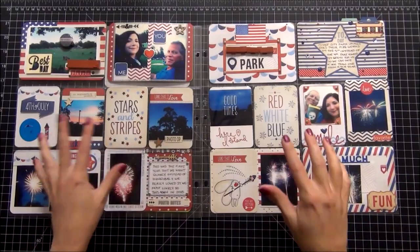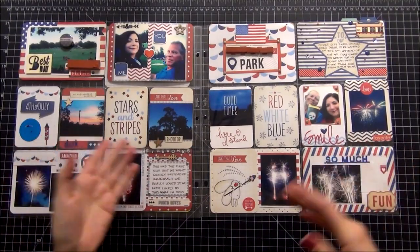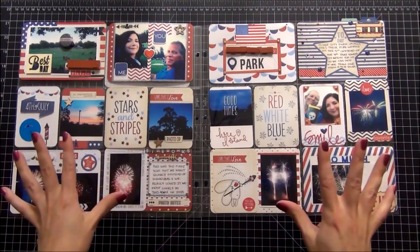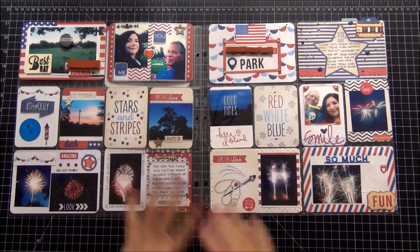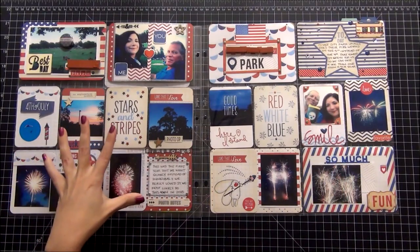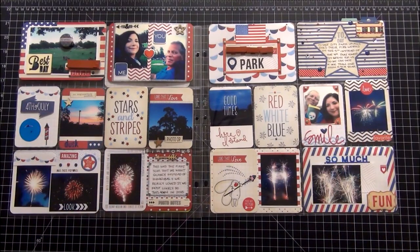Okay guys, this is pages two and three. I put them together since they lay next to each other in the binder on the left and the right side, and they are all the same cards. I used the Becky Higgins Independence Day set. There are a couple of random non-Becky Higgins cards mixed in, but only a couple, and this is July 4th and July 5th. We went to two different firework shows, so I'm going to zoom in and show you a closer look.